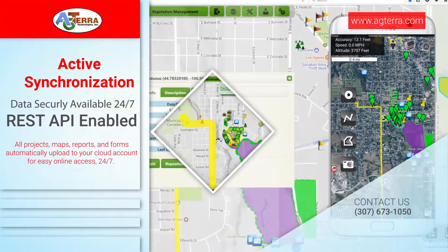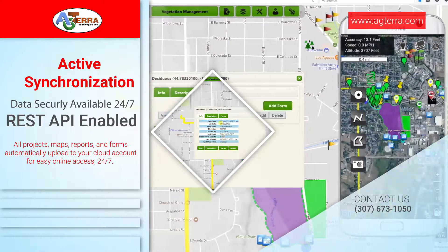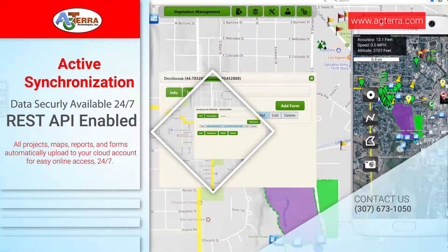With all Agterra products you'll never lose your data. Your account comes with a secure REST API-enabled cloud account with 24/7 access that Agterra maintains. With an internet connection you can access your maps and reports from anywhere.